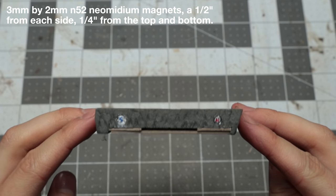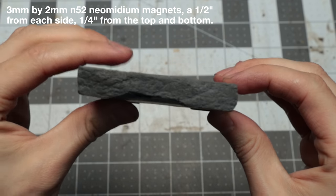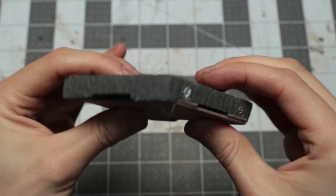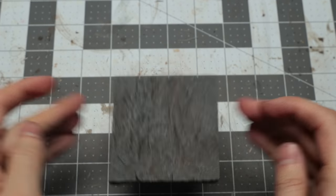To add magnets like this to existing floor tiles — or to new ones — I added magnets slightly off to the edges, just like on the cave tiles I've shown before. This means that if you have tiles halfway across one another, they won't end up pushing each other apart, which is kind of useful.